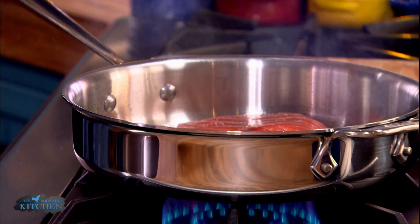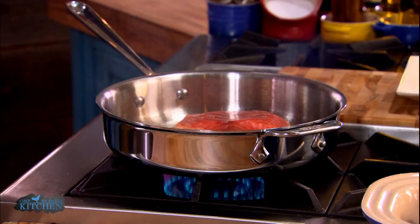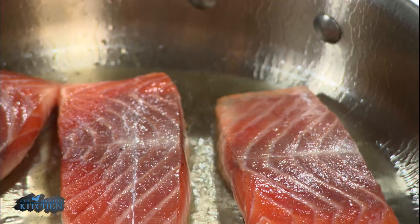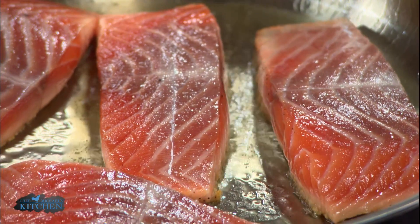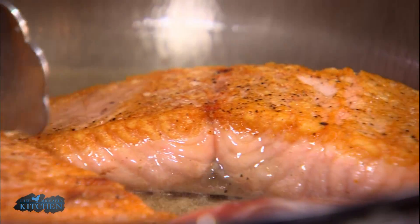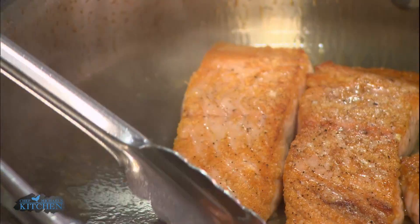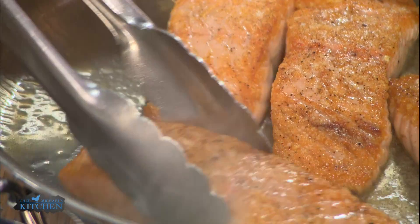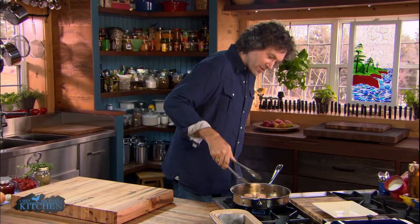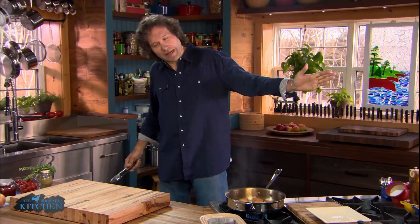At this point, I'm really only worried about one thing: adding flavor to the salmon, not cooking it all the way through. That part comes at the end of pan-roasting. Step one is all about adding flavor, getting that sear, that crispy crust, that bit that tastes so good when you eat well-cooked salmon. Take a peek — as soon as you've got a sear on both sides of that salmon, it's time to move on to step two.